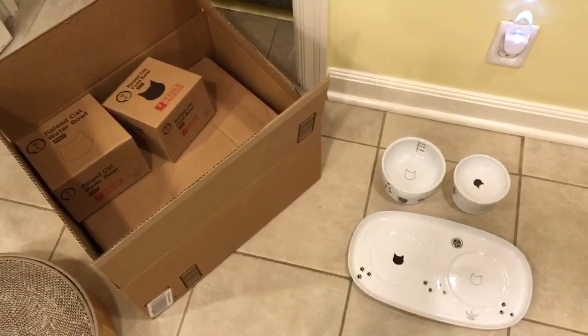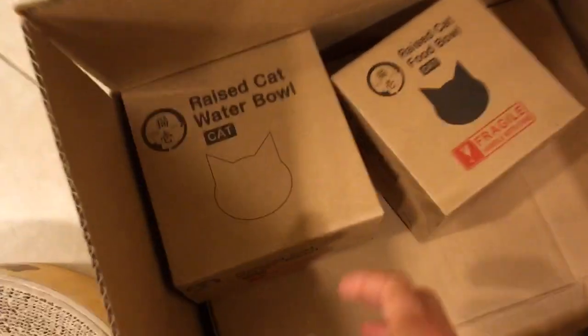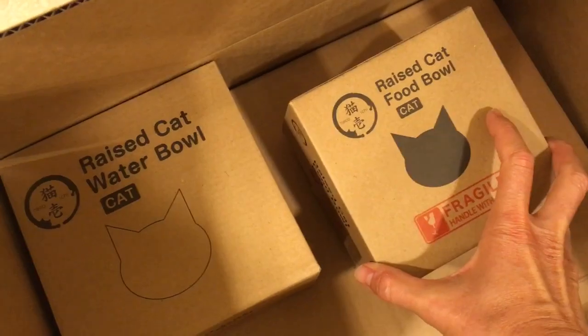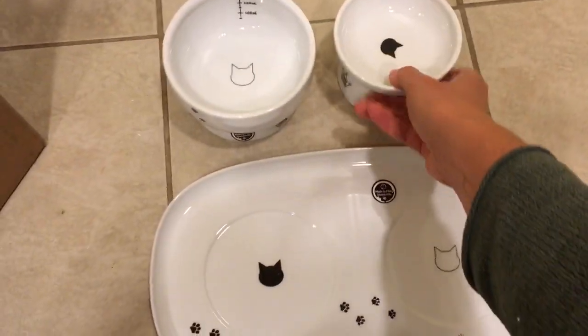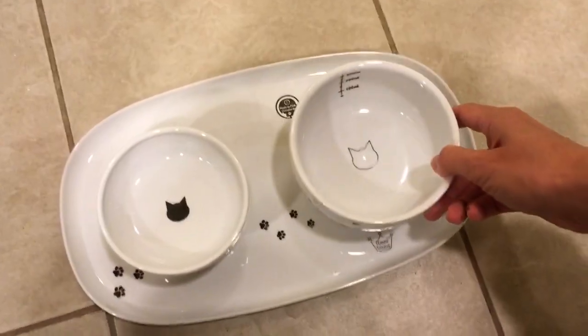We're going to review it as a set. We got the raised cat water bowl, the raised cat food bowl, and then this plate for them to go on top of — which I guess you probably match the black cat with the black cat and the white cat with the white cat.